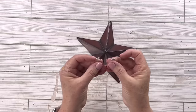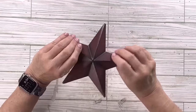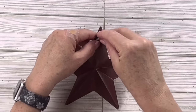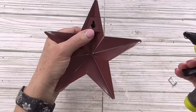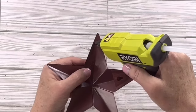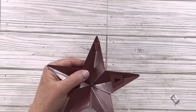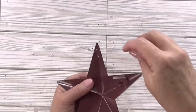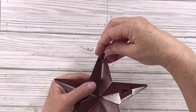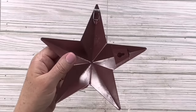One of our besties, Cheryl, gave me this idea — her husband came up with it. You've taken the metal piece off the wooden part, and now you can just hot glue it right to something to create a hanger. The flat part goes on there, and after it dries you can just hang it. Isn't that a great idea? You could even do two if you needed. Thank you to Cheryl and her husband for giving me that great tip — I just wanted to pass it along!